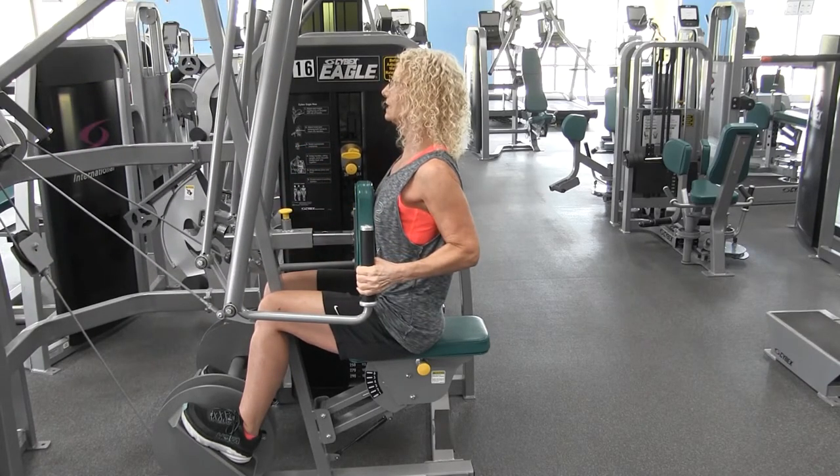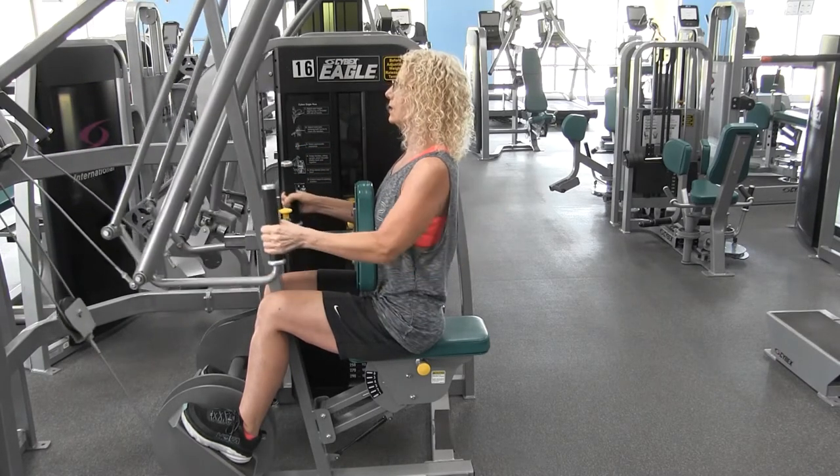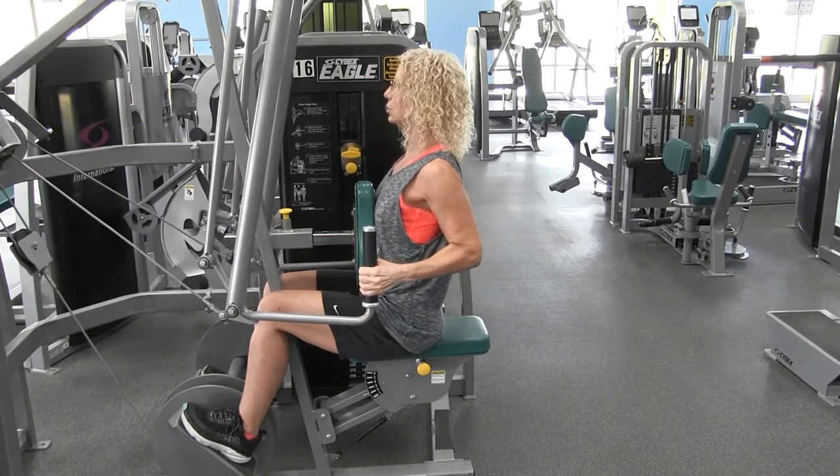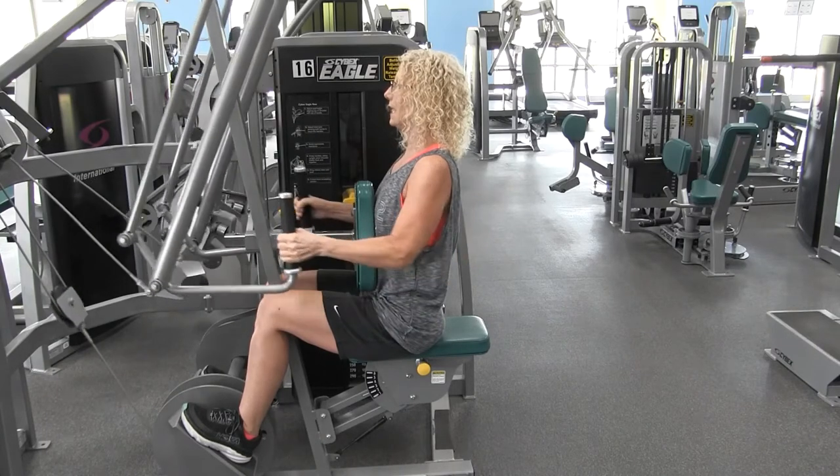As you exhale, squeeze those shoulder blades together behind you. Hold it there for a second. Inhale and slowly release. Exhale and squeeze those shoulder blades together. Inhale and release.